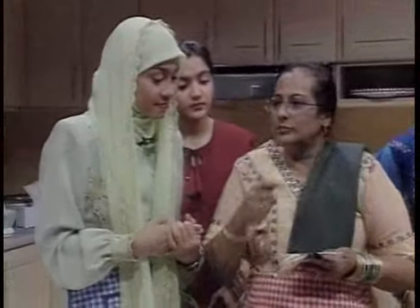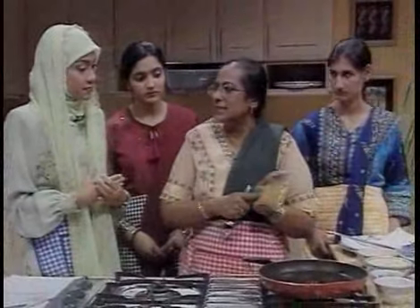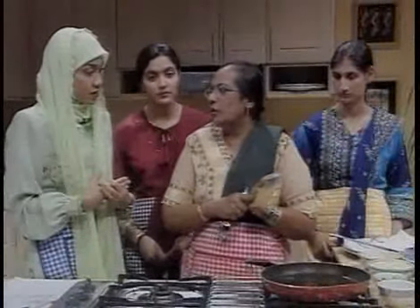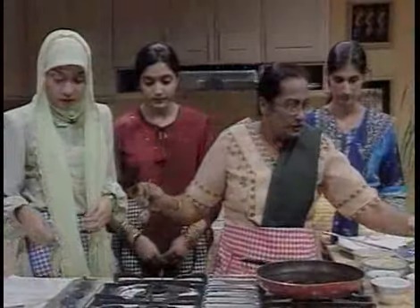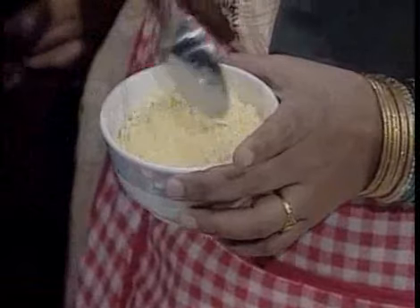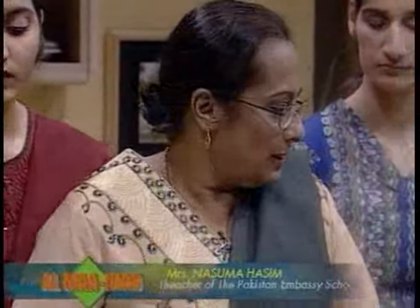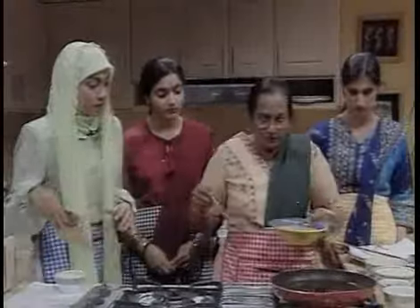I'm going to show you how to make pakoras. This is the chana pulse, which is the original form, and I have the powdered form to show you. This is available in most shops — you will find it in the Pakistan embassy also. I have already prepared two different bowls because I want to show you many different ways that we use this.